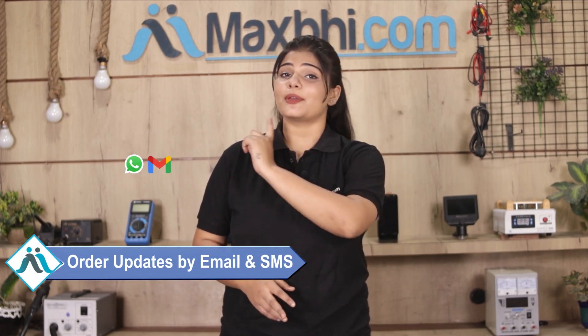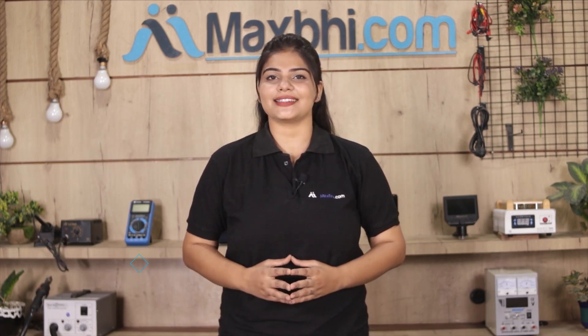And yes guys, shipping is free, so you just have to pay for the product and nothing else. Your order's updates and tracking details will be sent to your email or phone, so you can find your order status easily.